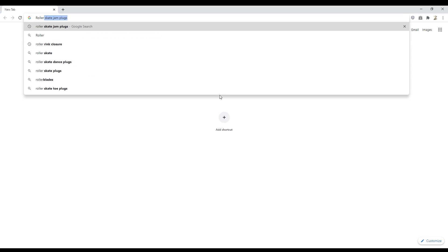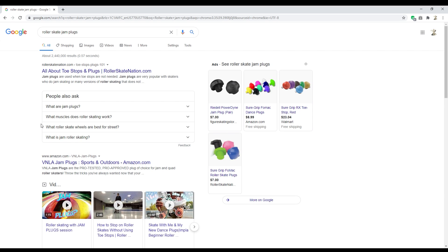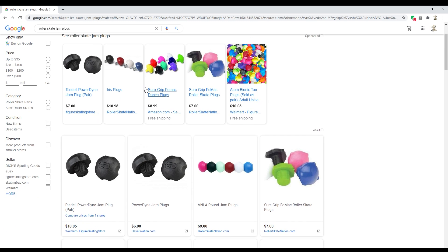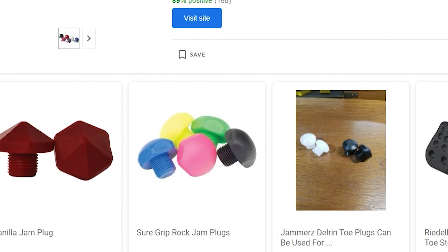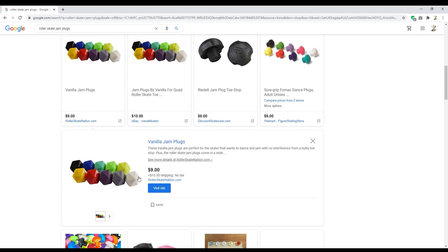In this video we're going to talk about the coolest jam plugs I've ever had. Anybody who likes jam plugs knows that the jam plug market is really limited — you can almost find only a handful of different types. Powerdyne makes their own, Atom makes a similar one called the Bionic, the most commonly known is the Fomac jam plug made by Sure-Grip, Sure-Grip also makes a more nylon jam plug called the Rock, and Vanilla has two different types of plugs.